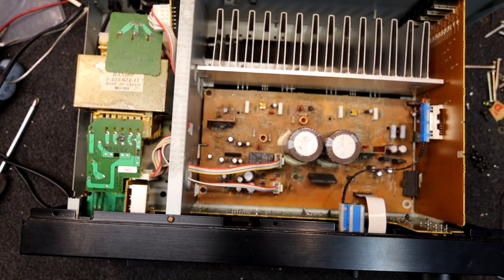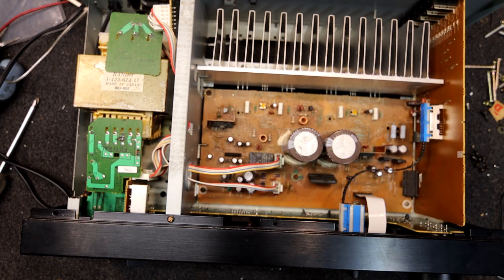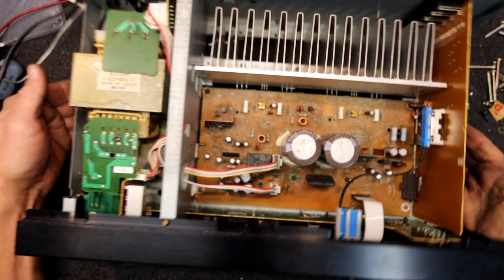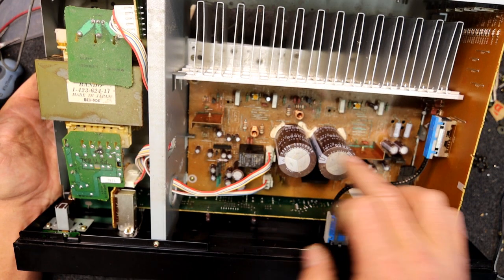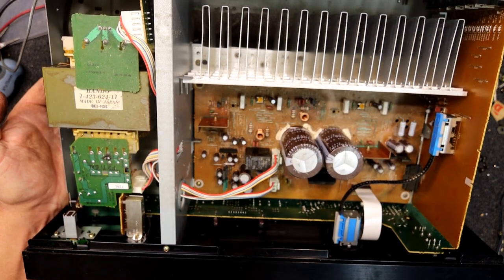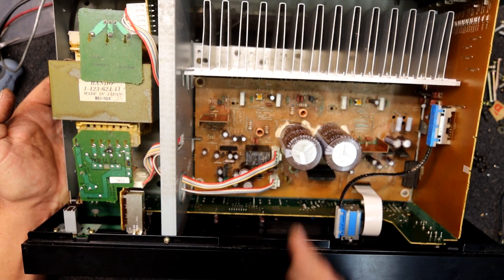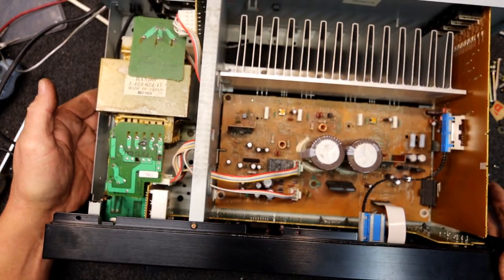I wouldn't mind betting one of those is faulty when cold. The relay wants pulling off, those caps want pulling off just to clean underneath. Some of these speaker connectors and stuff — just unsolder them, take them off the board, make sure there's nothing between the pins on the circuit board side where they've been sitting. Water flows under things and tends to stay there the most because it can't evaporate as quickly. Capillary action pulls it under electrolytic capacitors, under the relay, under connectors, under resistors flat on the board — it'll sit there and corrode worse than anywhere.